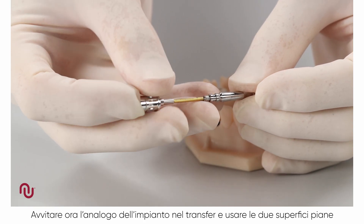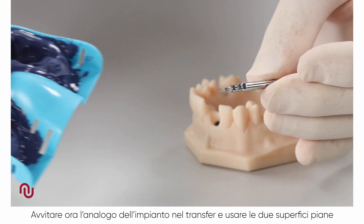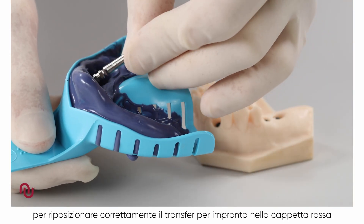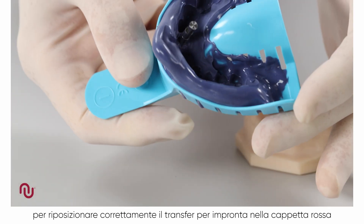We now screw the implant replica onto the impression coping and, utilizing the two flat surfaces, we reposition the impression coping into the correct position within the red plastic cap.